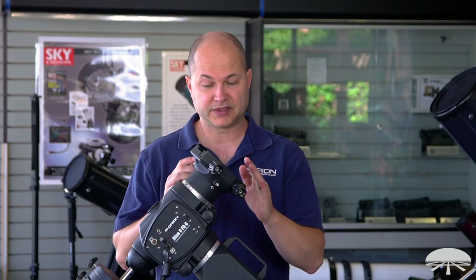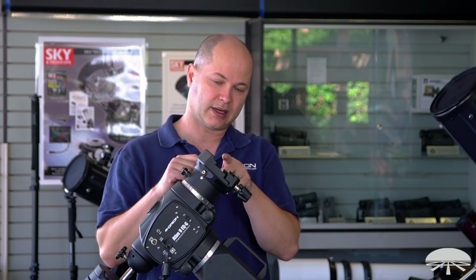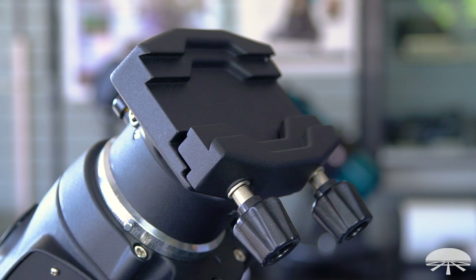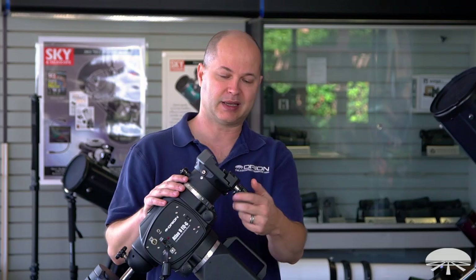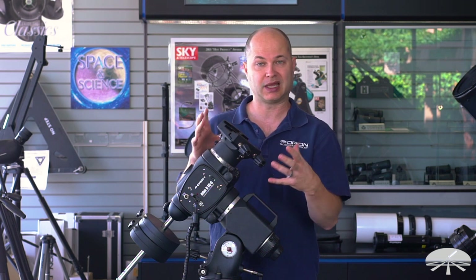Other features on the mount: the dovetail system, like the old Atlas, is a dual head. You can attach the narrow Vixen-style rail or the wide Losmandy-style rail. Either one clamps in here, and you've got two nice large thumb knobs to clamp it down solidly.